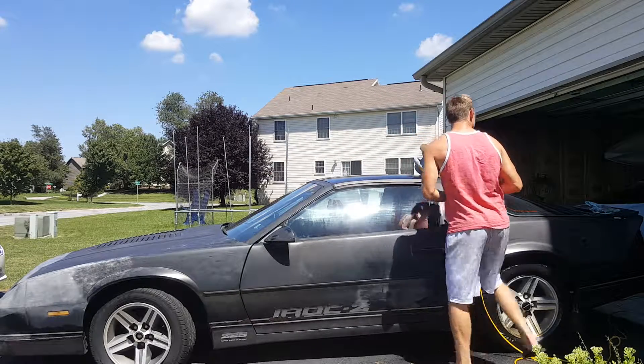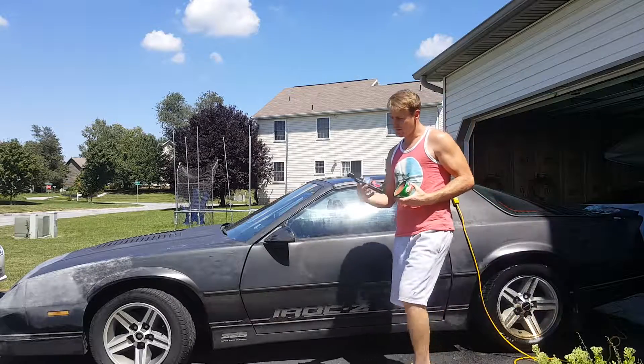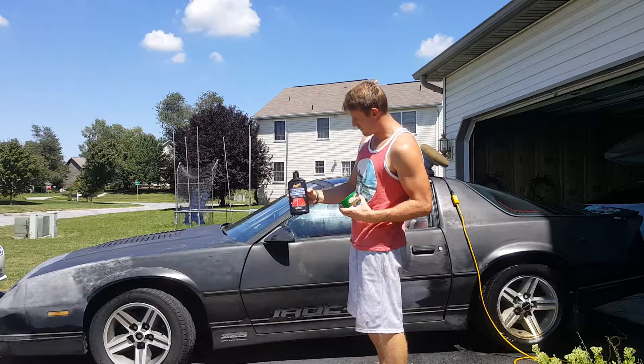I'm going to try that. Also, I'm going to try some of this Meguiar's Ultimate Compound stuff.